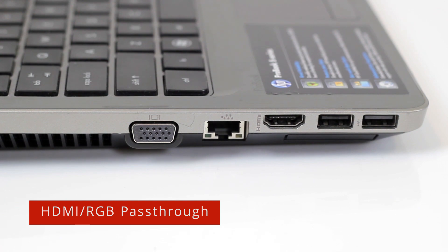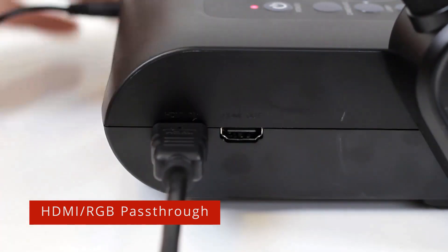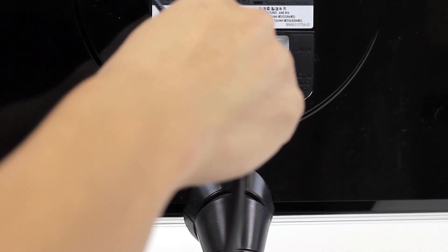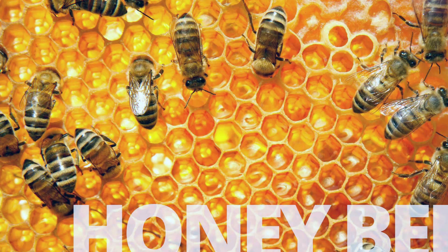Connect an HDMI cable from your computer to the HDMI in port on the document camera. Connect the second HDMI cable from the document camera's HDMI out port to a HDMI display. This way, you can use the camera PC button to toggle between seeing your document camera's live image and your computer.